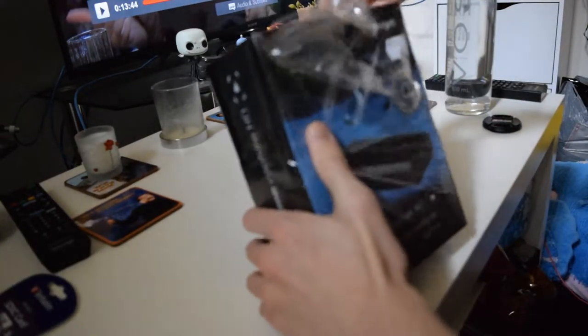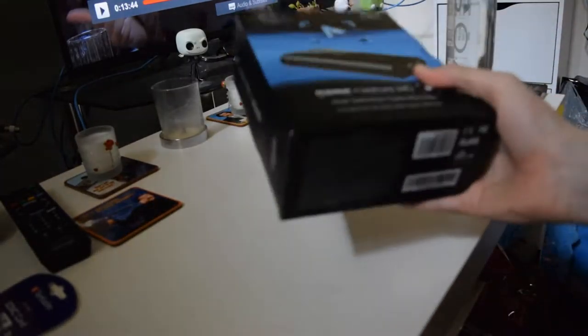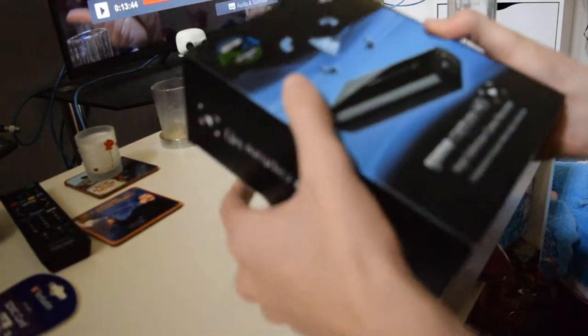That's the price tag in case anyone wants to know. What did it cost me? It cost me $200. The HD60, which is the latest one, costs an extra 50 or 100. But it does not record in PS3 like this one does. Because I have so many games still on PS3 and so many playthroughs that I have unfinished yet — so many games on PS3 that I still want to do. I went with the HD.